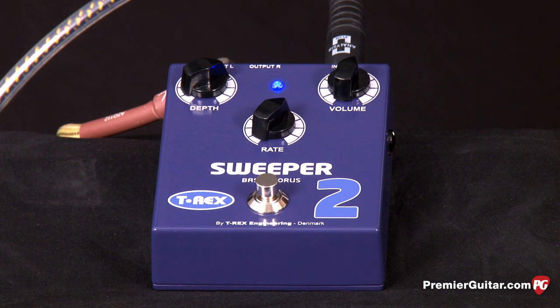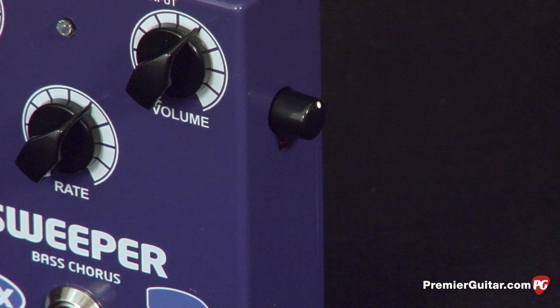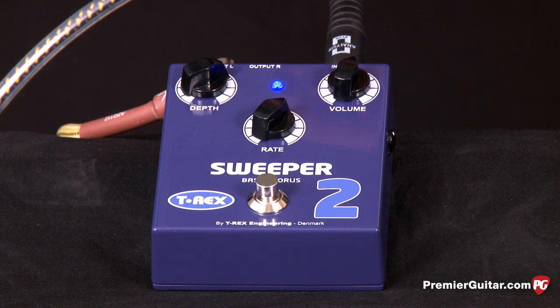The most noticeable feature of the Sweeper 2 pedal is that it has a level control on the side that allows you to take your signal and prevent it from clipping. You have your volume and then your standard depth and rate knobs.